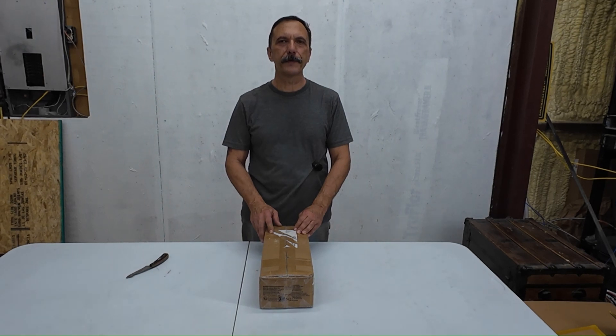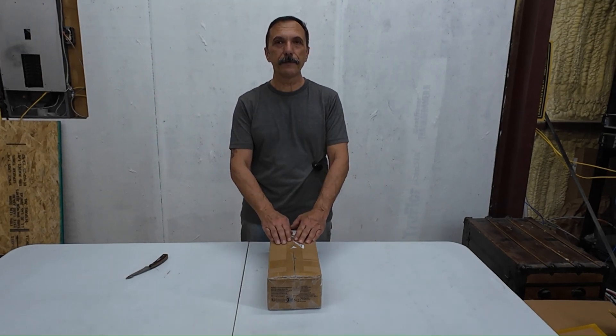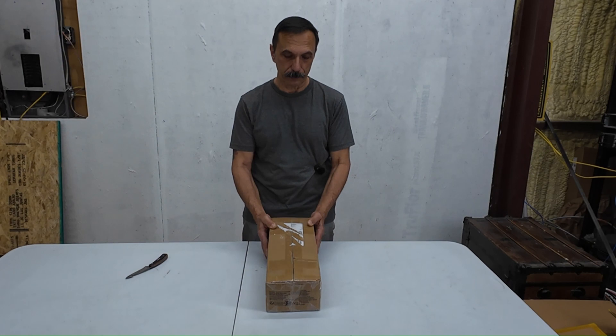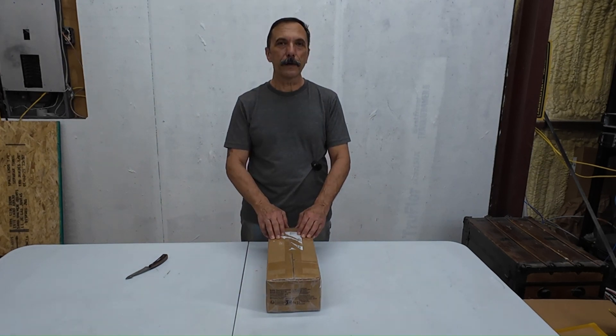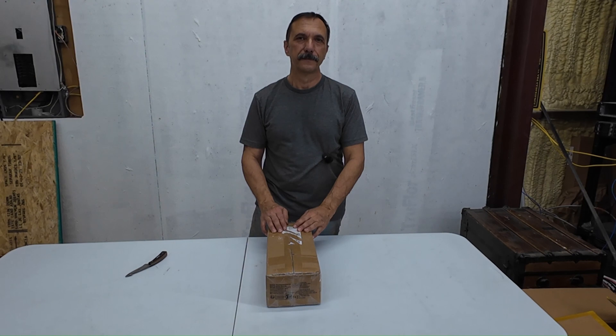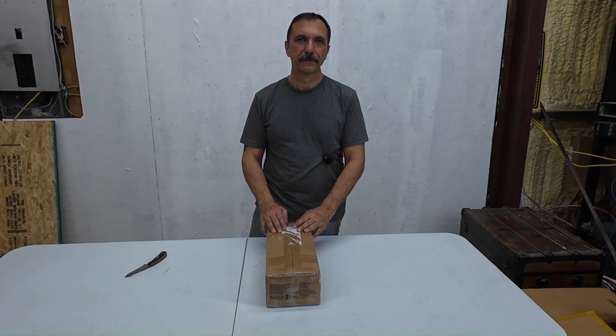Today we're taking a step into that future by looking at this new Vivor solar water pump. This thing is a beast — it's like eight pounds. I've got our new resident solar expert with me. Meet Solara. Hi everyone, I'm Solara, your go-to guide for all things solar. Ready to light up your knowledge on solar water pumping?